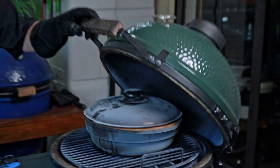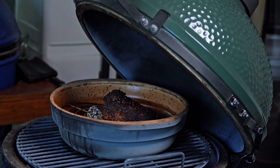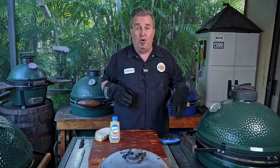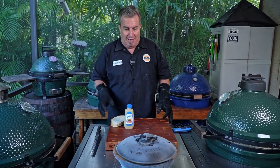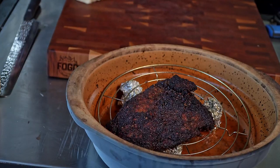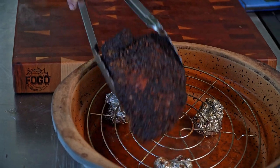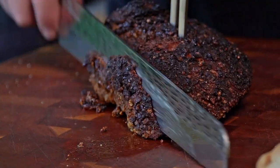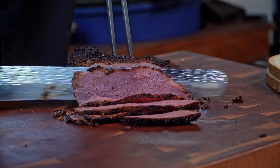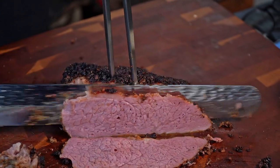Five hours later, our pastrami is done. I know it's done because we opened it up and you can see the water's still boiling away in here — it's almost gone — but the pastrami is probe tender. I stuck a skewer into it and it just went in like butter, baby. We're going to take that off, and here's the big reveal. And there it is. The beautiful part about this is we don't have to let this rest, because we steamed it and all the juices are still in there — it stayed plenty moist. So all we have left to do now is start slicing. Oh man, it smells like a New York deli in here.